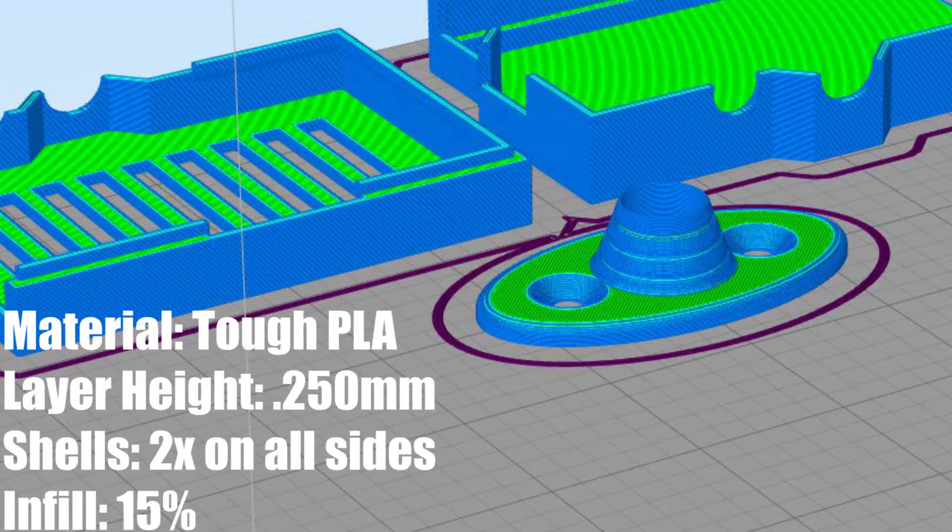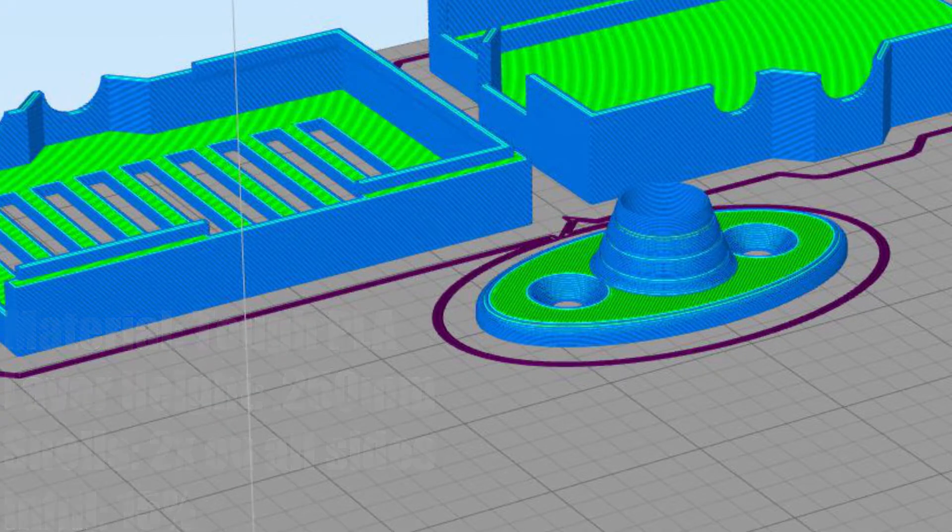Here are the print settings I used for this part. I used a spool of TUF PLA and printed it at what I would consider draft quality — 0.25 millimeters layer height and only two shells on all sides. Typically I print with four or five, but I just wanted this to go quickly. I also used a 15% infill. That's not very strong, but this part doesn't have any real load or stress on it, so it's fine being a relatively simple part.